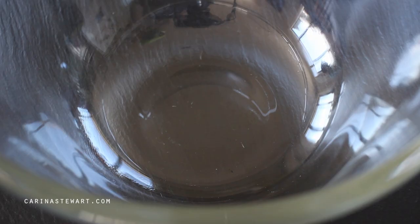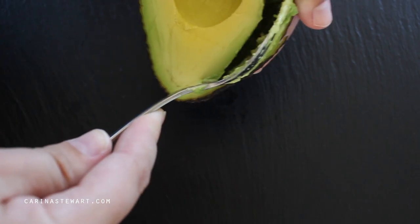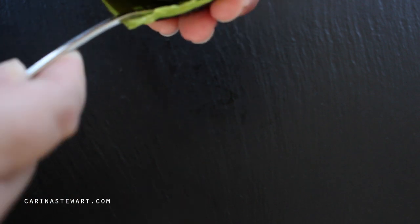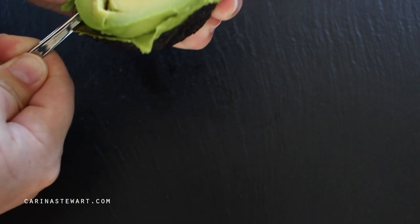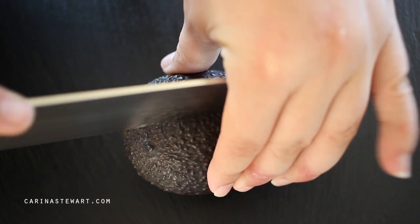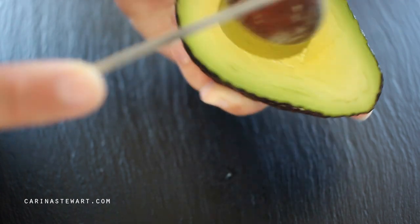Cut the avocados in half and remove the stone by striking it with the knife and turning. Be careful not to cut yourself here — a spoon works also. Scoop all of the flesh from the avocados with a spoon and place into a mixing bowl. If you would like the recipe, it will be listed in the information box as well as on my website.